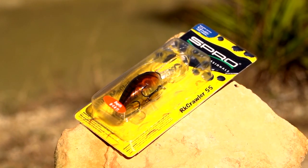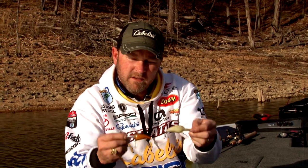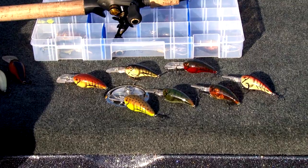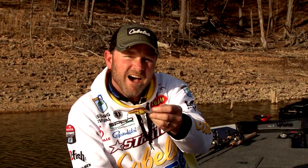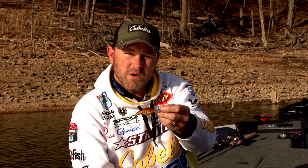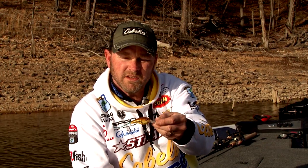The thing that's unbelievable about it is that in about three and a half or four months, the Spro Rock Crawler has gone through development to seven unbelievable factory painted custom jobs that I don't know if you could go anywhere in the country and not have success on these baits.